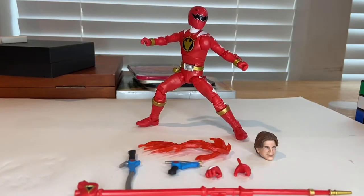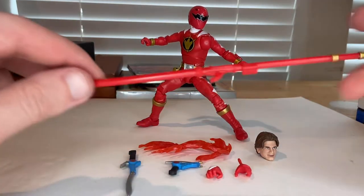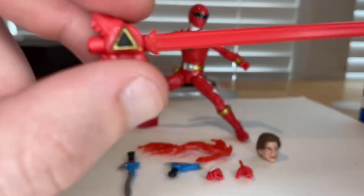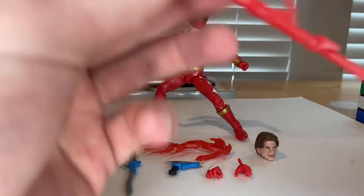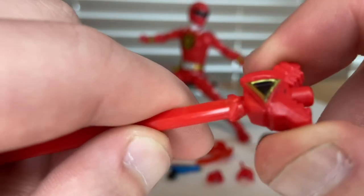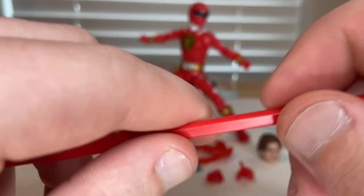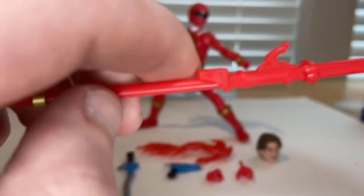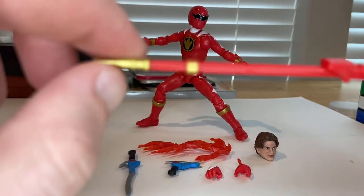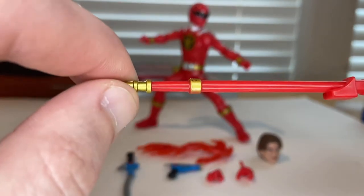Let's crack it open. Here's the Red Ranger out of the packaging. First, going over his accessories — we get this nice long red staff. You get a little black detail, and at the end it's supposed to look like a T-rex. Nice red paint, some gold ridges, and a gold point at the tip.